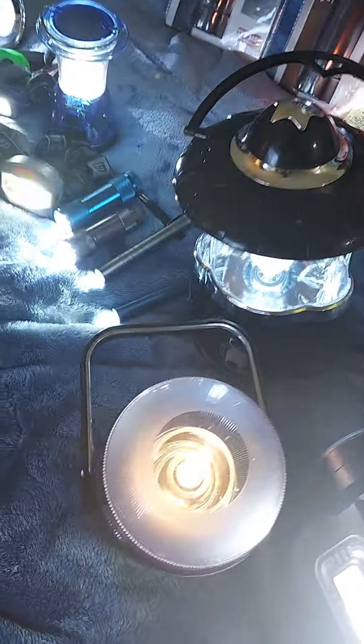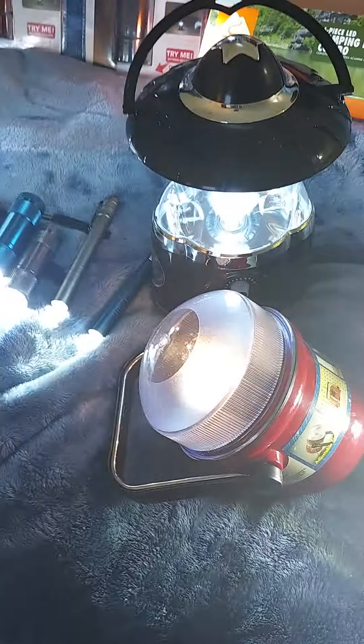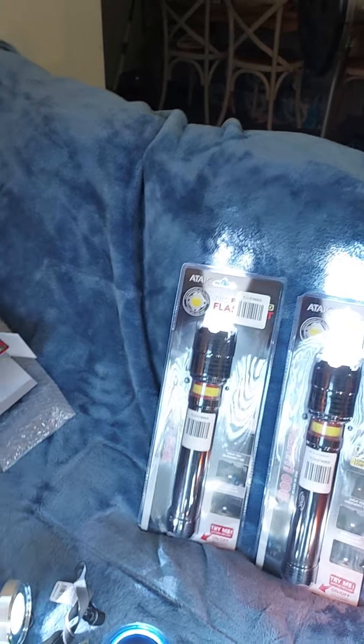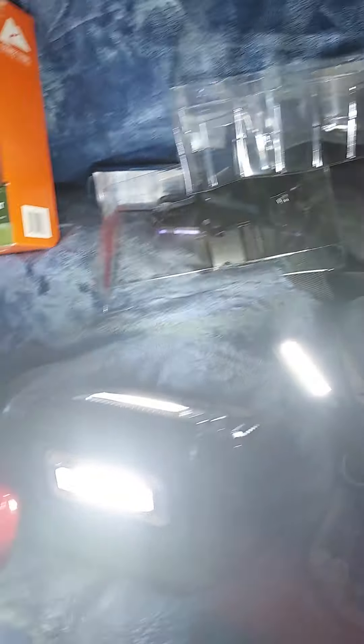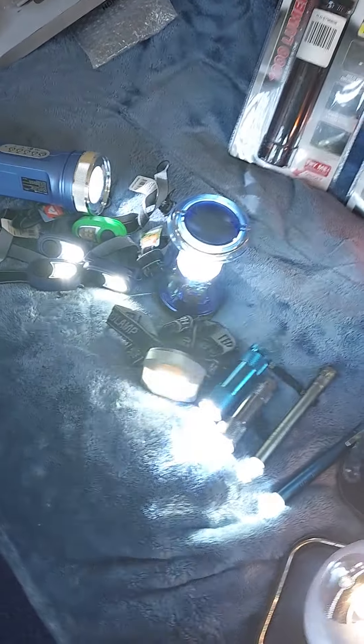That's it. This is Crystal on the Blood of Jesus channel. There's one more — I've had this for years. I don't know how I carried it around, but I did. It's an old-fashioned lantern. I got some new batteries to put in there. That's it. This is Crystal — the unboxing of flashlights. I'll put Part A and Part B on my YouTube channel. See you there, bye-bye!